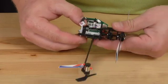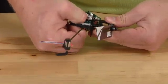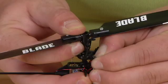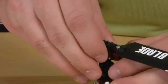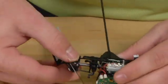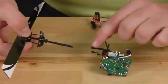Go ahead and hold onto the head and pull on the main gear — it'll just slide off. Then go ahead and pop the three ball links off the swash plate. Then pull up on the head. The swash plate will have to be undone from the guide.